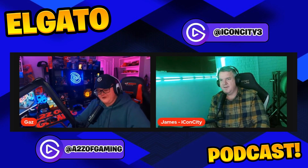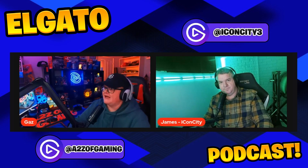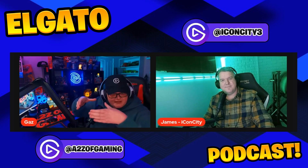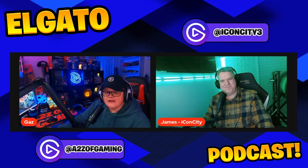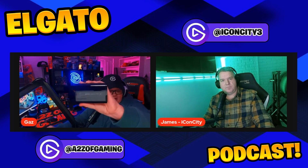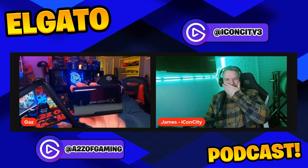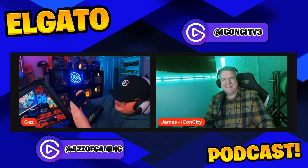James kicks off: his very first Elgato product was a capture card. He'd been using a bulky, oddly-named USB capture device before and couldn't get on with it, then heard of Elgato and bought their HD capture card — which he's holding up now, still shiny and well looked-after.